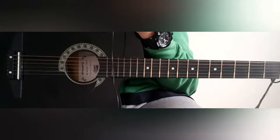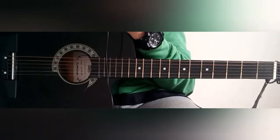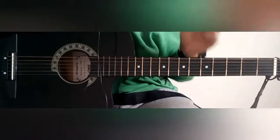Welcome back to another video of Zebrion Cubes and Guitars. So guys, let's begin.